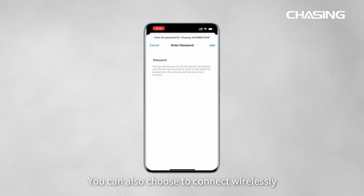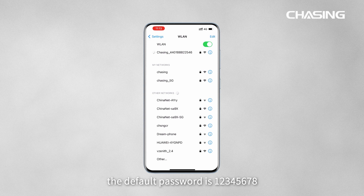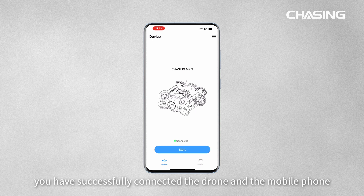You can also choose to connect wirelessly. Go to Wi-Fi settings and tap the network whose name starts with "Chasing" — the default password is 12345678. Open the Chasing GoOne app; once the start button lights up, you have successfully connected the drone and the mobile phone.